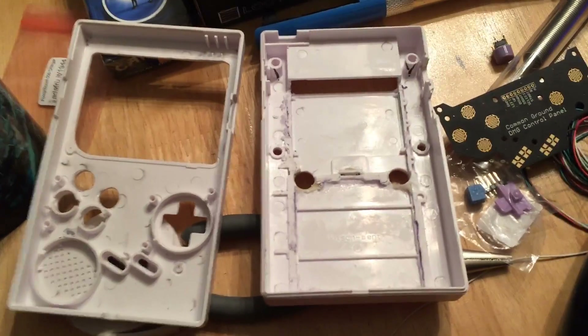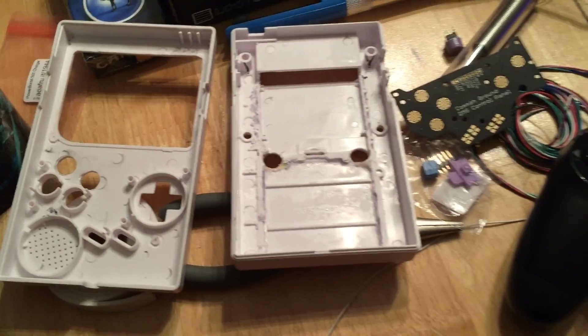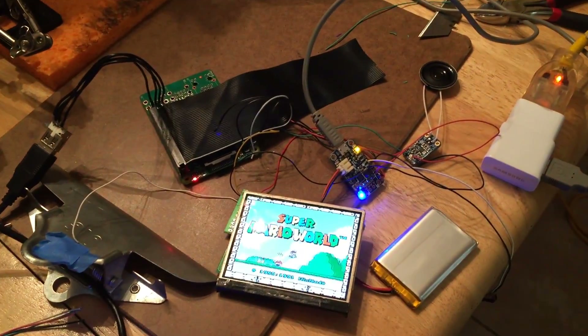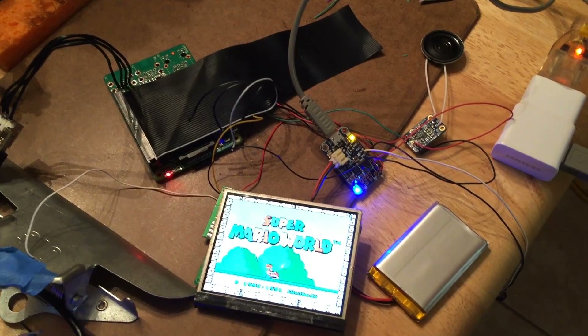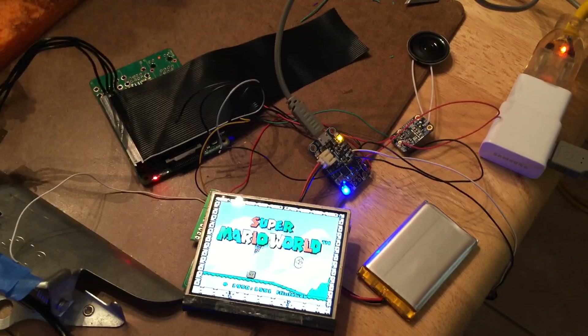I've still got to fit everything — I've got a general idea of where everything's going to go in the case. So that's what I've been working on, and maybe I'll post some more updates if there's any interest.